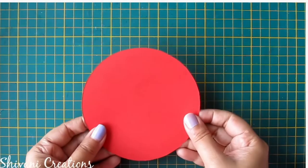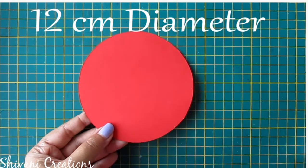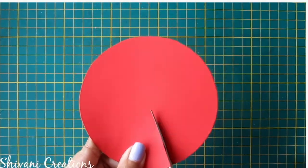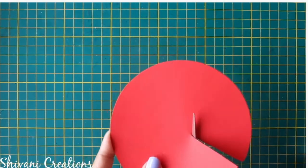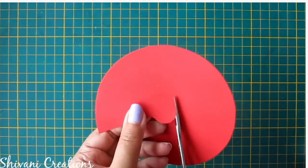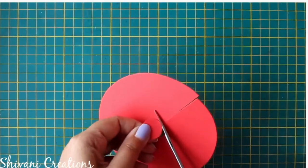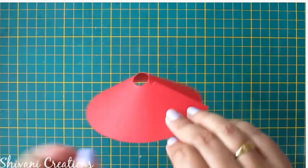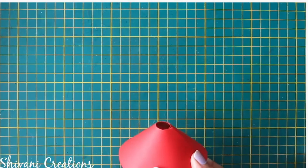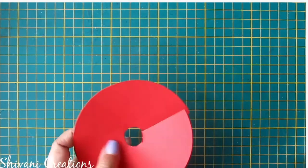Now I am taking this red color paper circle which is 12cm in diameter. I am cutting the circle towards the center and cutting one more small circle inside this. Here I am creating the dress for the Krishna — cutting a little bit more to shape it.